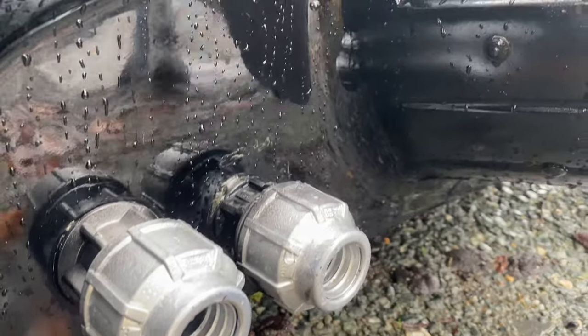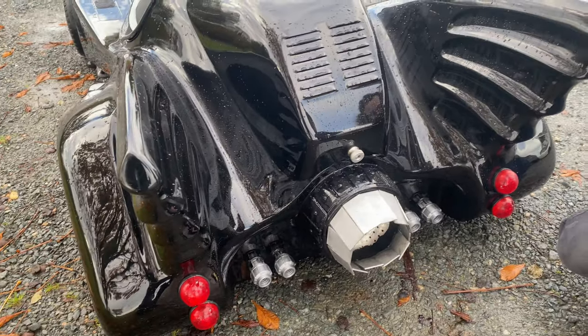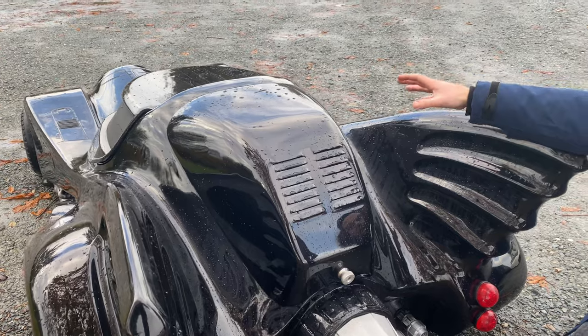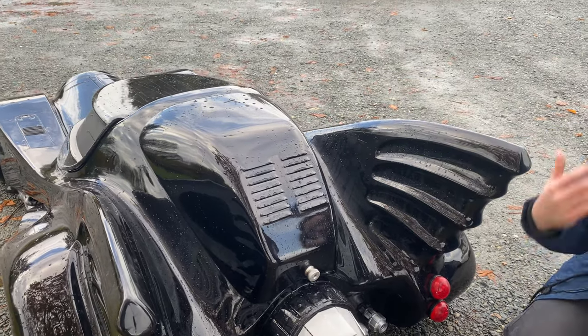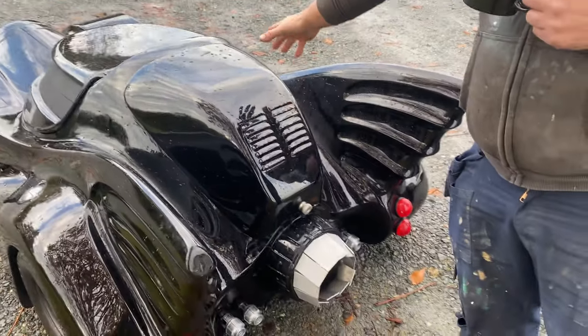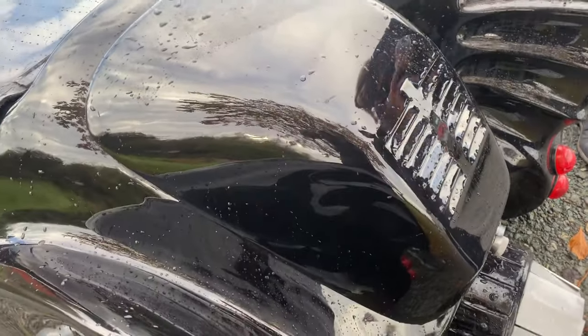It has a little Honda engine in the back — 5.5 horsepower, pull cord. You always have to take it off: unscrew here, unscrew there, and then this part of the canopy slides down. The original piece was too flat so I had to reshape it completely — it took a lot of time to shape, mold, and form it.